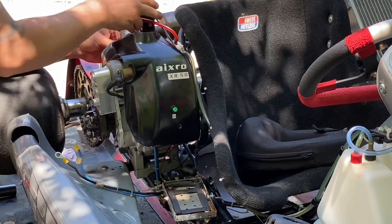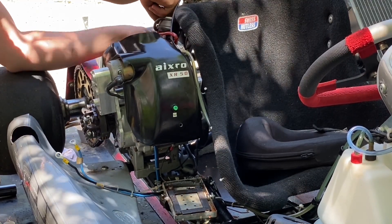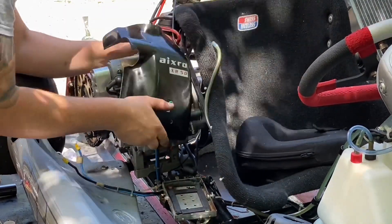I'm currently unbolting the carburetor. When you're taking off a carburetor it's best to keep it level so the float inside doesn't have to be readjusted when you fire the engine back up.